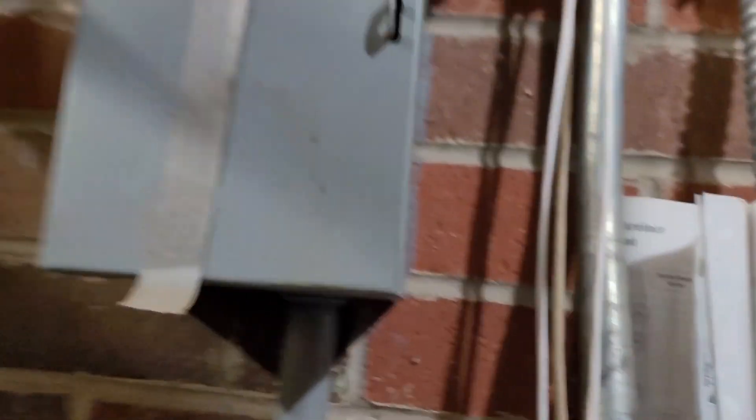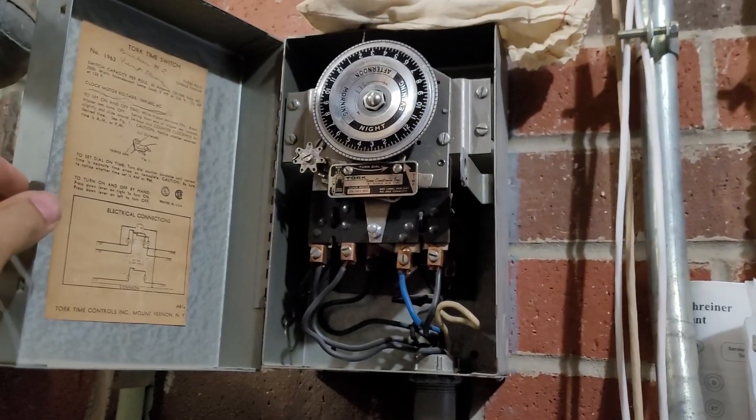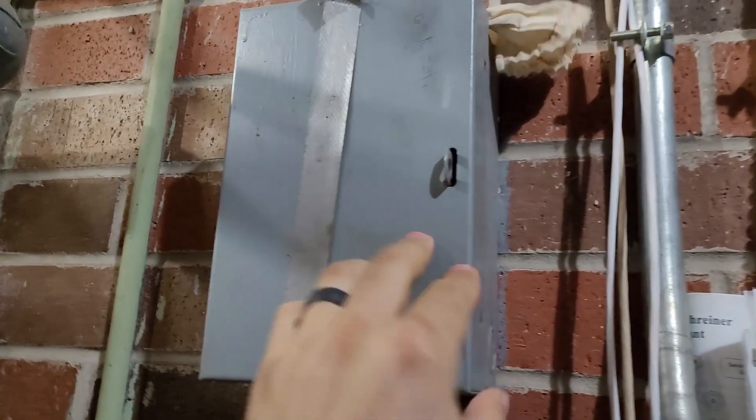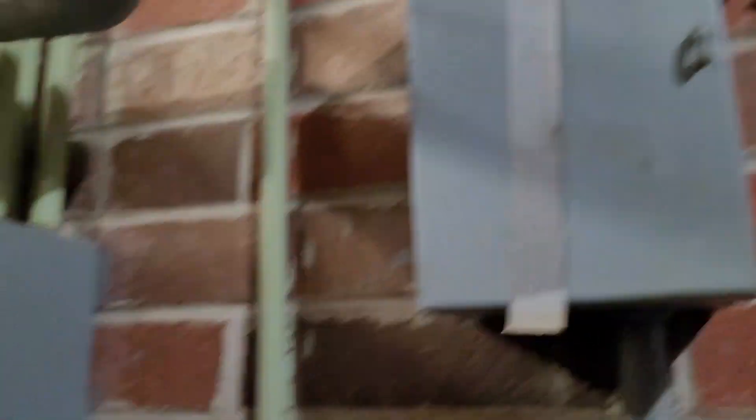So then I'm looking for something like a time clock that would have cut them all off at the same time. I find a time clock, but I didn't see anything there that was impressive — it seems like that's probably not used anymore. So I keep poking around.